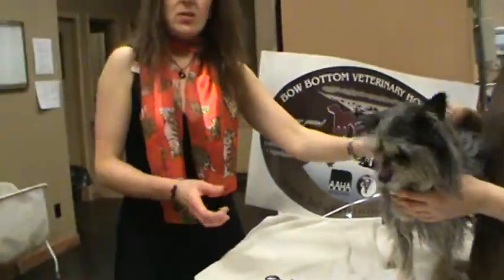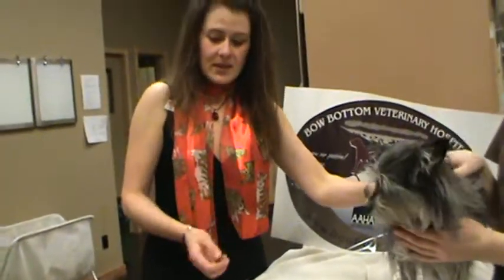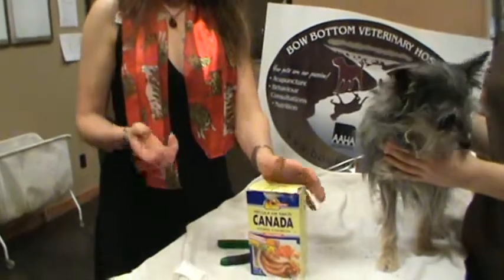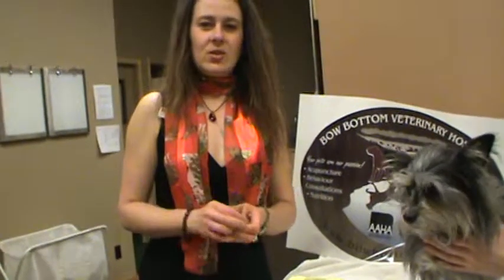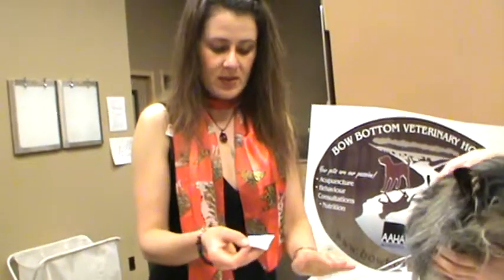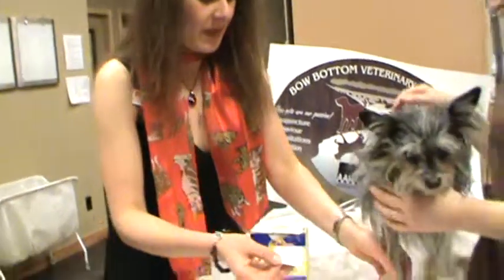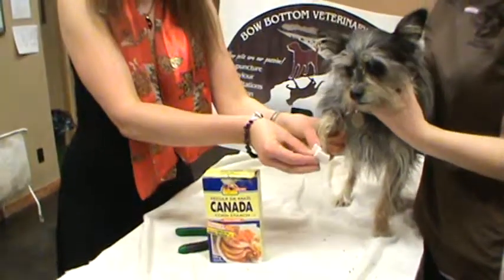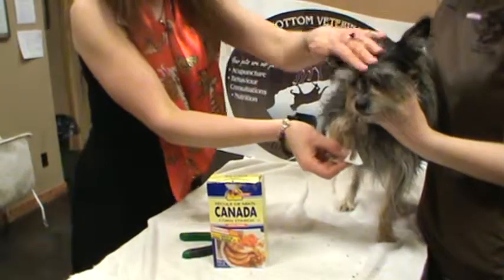Now, if you accidentally trim too short and it bleeds, what you use is corn starch, flour, or sugar. Salt can be a little bit irritating — like adding salt to a wound — so we don't usually use salt. If you ever accidentally trim too short, put some corn starch on it. It's good to have this ready ahead of time so you're not rushing to find it. Hold up the bleeding claw, apply the corn starch right to the paw, kind of squeeze it a little, and just keep distracting the dog.